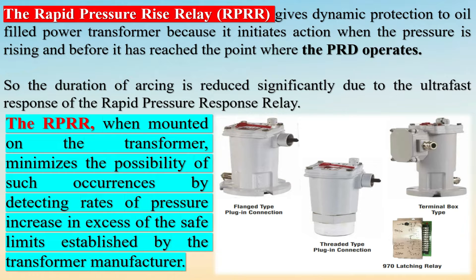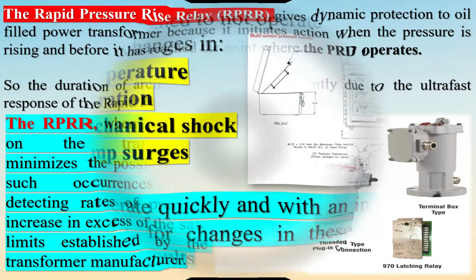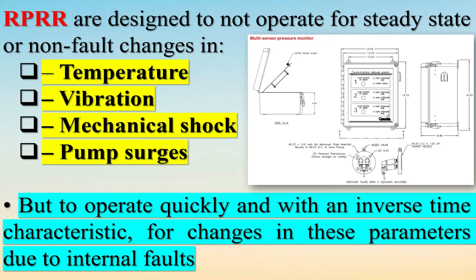Why put an RPRR on a transformer? A severe fault or arcing causes gas to be generated, which in turn builds up pressure inside a transformer. Other protection systems like the Pressure Relief Device (PRD) would allow arcing to increase pressure until the operating pressure of the PRD is reached. This extended period of arcing causes damage to the transformer.